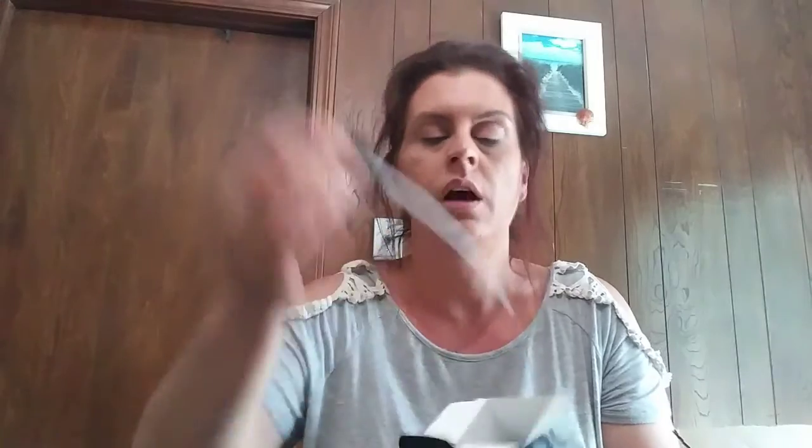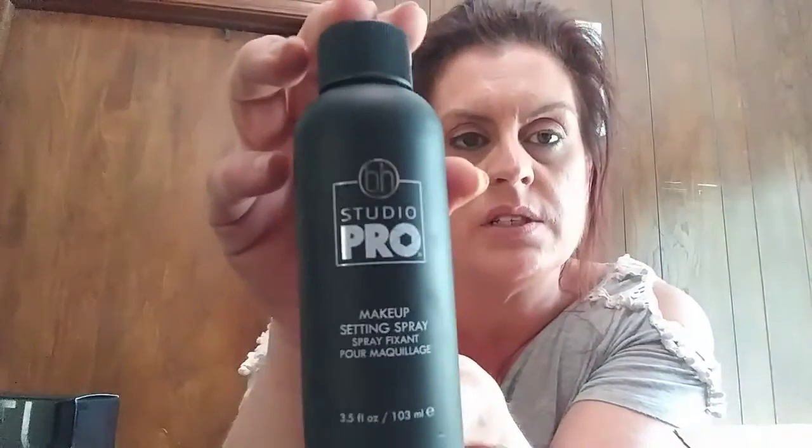Next up is Studio Pro Makeup Setting Spray and this is 3.5 ounces. Here's the pump and here's the bottle — 3.5 ounces, Studio Pro. After applying makeup, shake bottle well and hold 8 to 10 inches away from your face. Close eyes and spray on evenly 4 to 6 times in an X or T motion. The rest is in a different language. Let's smell it.